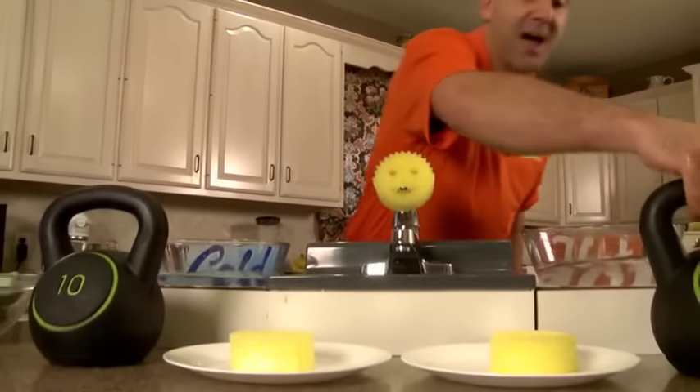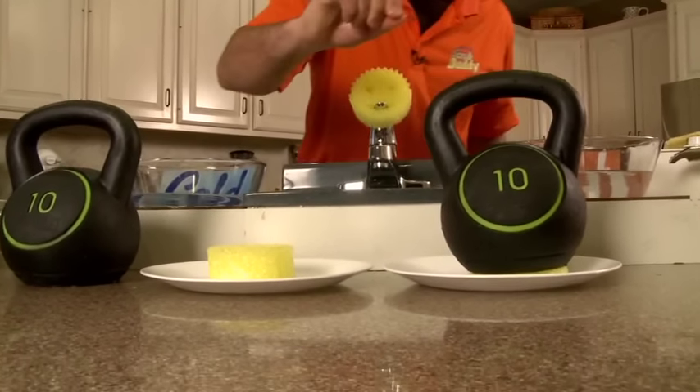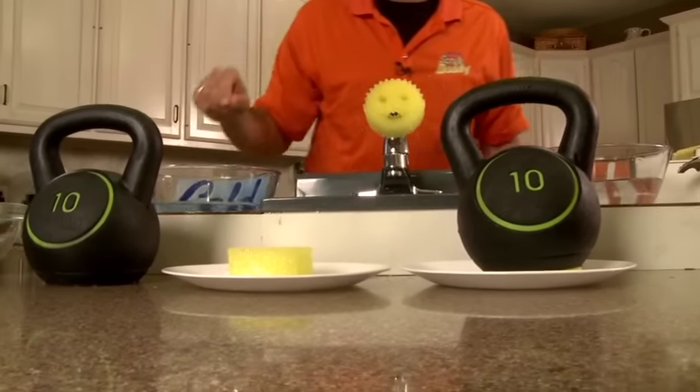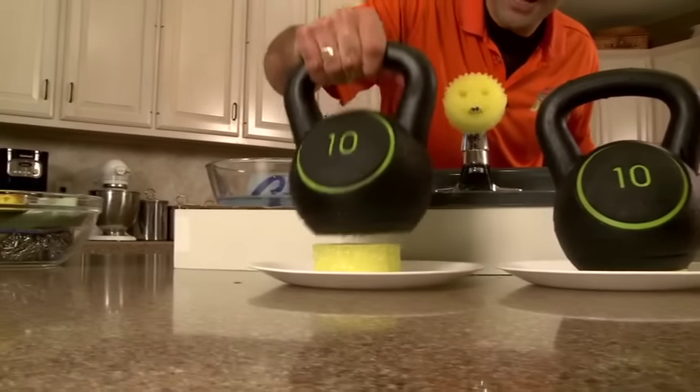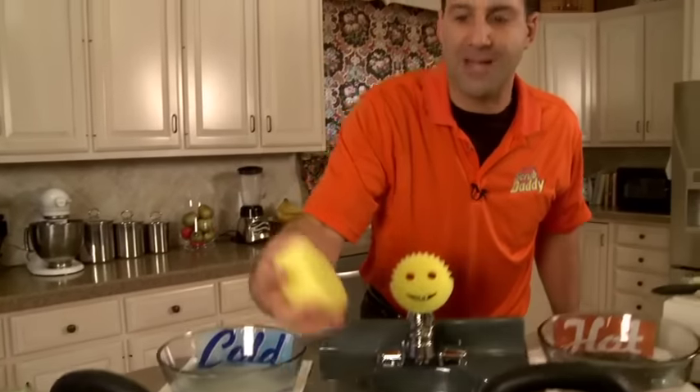To demonstrate that, I've got a 10-pound weight. Look how the Scrub Daddy is soft and compressible like a sponge — that's for your general scrubbing applications. But here, check that out: it's firm and hard. This is for heavy-duty scrubbing applications.